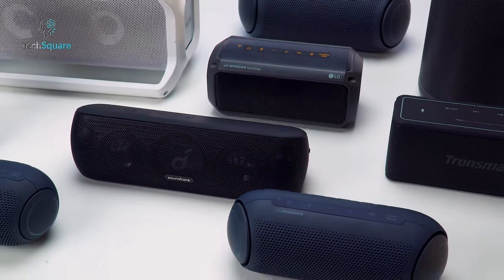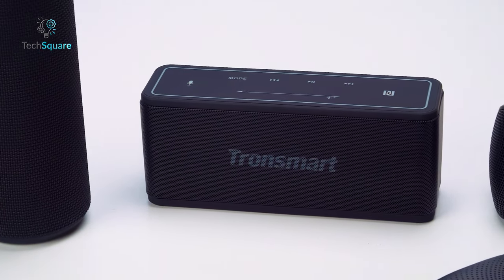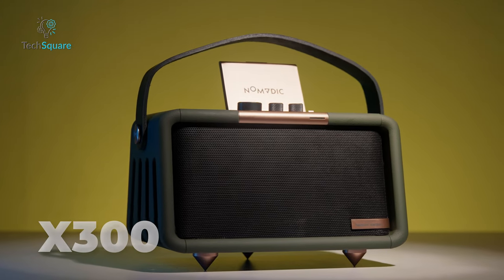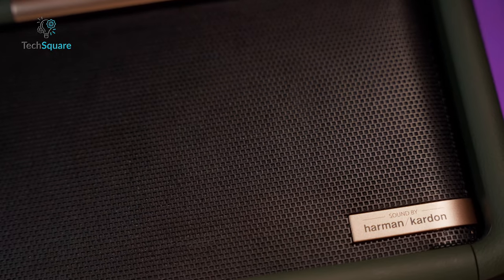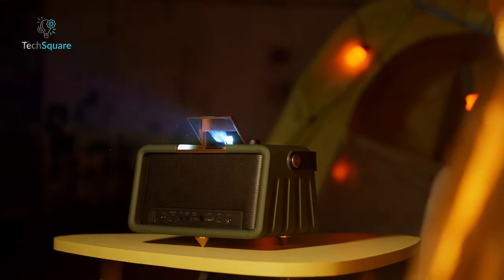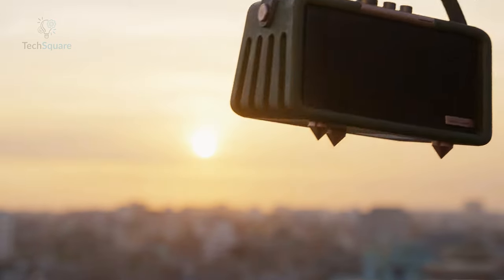Today's market is flooded with a plethora of Bluetooth speaker options, each offering unique features and enhanced user experiences. Amidst this abundance, we have come across a remarkable contender: the Nomadic X300. This innovative device stands out by seamlessly integrating a smart Bluetooth speaker and a portable projector into a single unit. Today we are reviewing the X300 to find out if it's worth the money, so without further ado, let's get started.